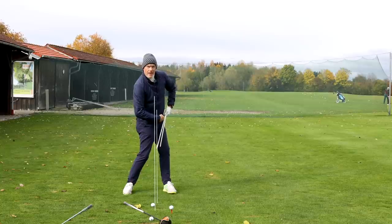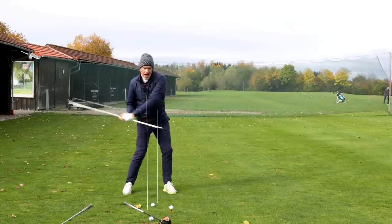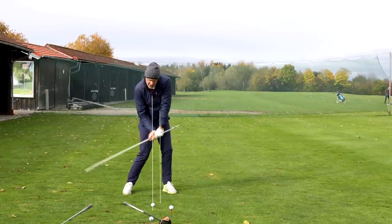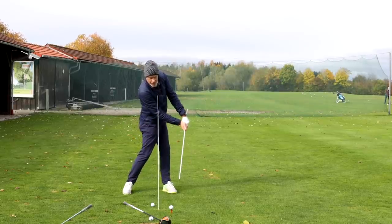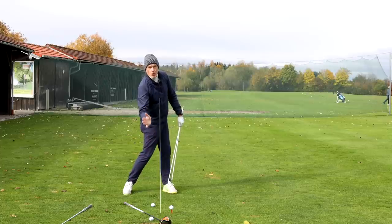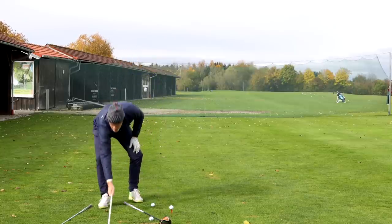Your belt buckle should stop somewhere inside your lead heel. Then as you carry on rotating with your upper body through impact, you should have the feeling of squeezing the gap closed. This feeling of squeezing the gap closed is going to help you to keep pressure on the handle, keep lean on the golf club, get a better strike, and have more control over the club face. And this is basically what we're talking about when I'm talking about the gap.